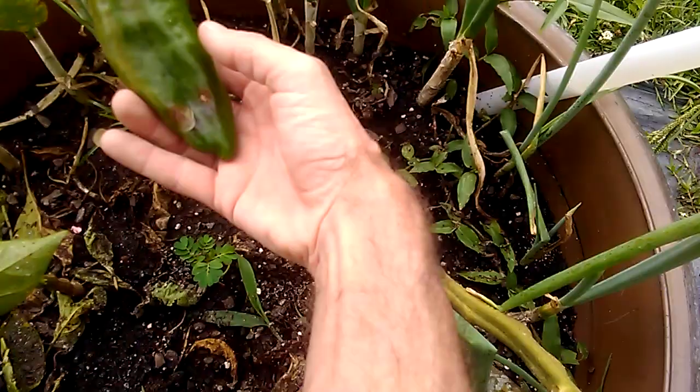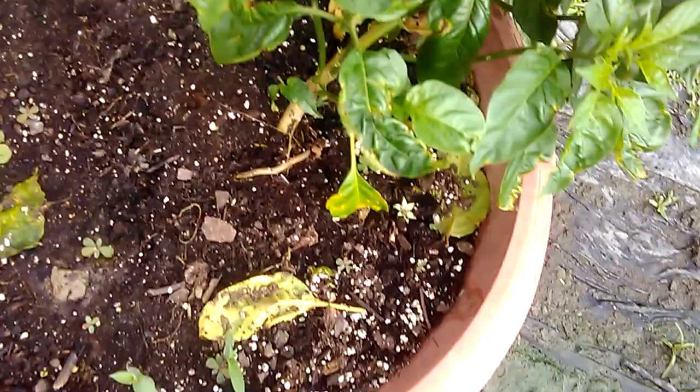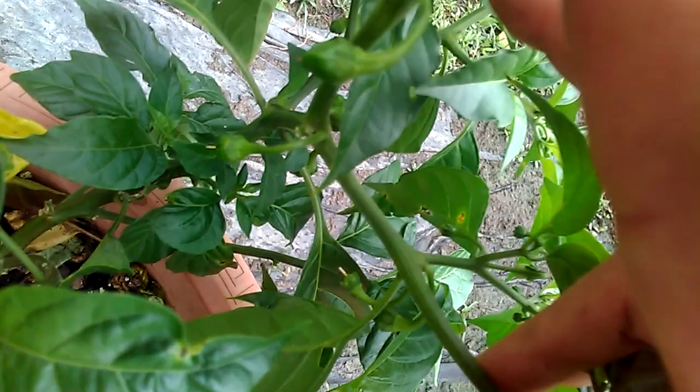This one is King of the North, which I'm not too impressed with. And the bell pepper — I don't know, I've never been able to grow a big bell pepper. Let's see — it's a habanero. You got any habaneros on you? Yes sir, you do.